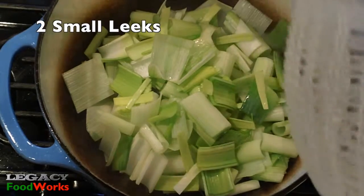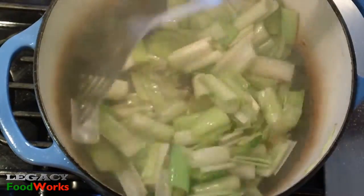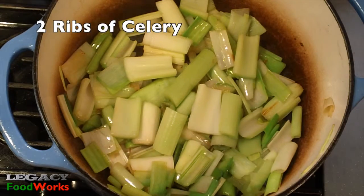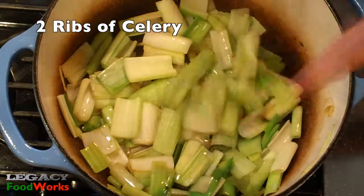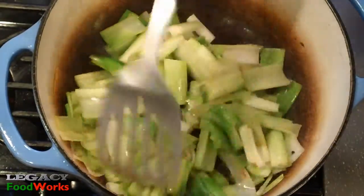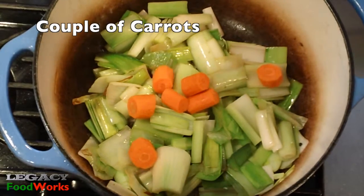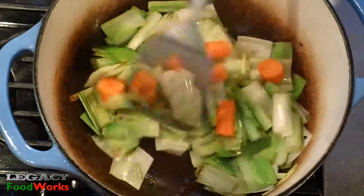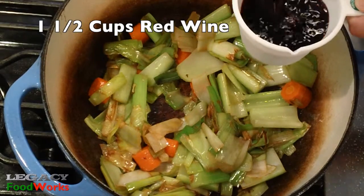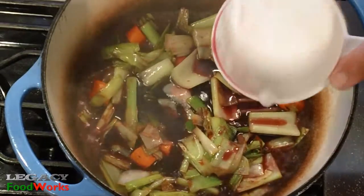Add two small leeks to the pot. After about a minute, add two ribs of celery. Add a couple of carrots, and after a couple of minutes...